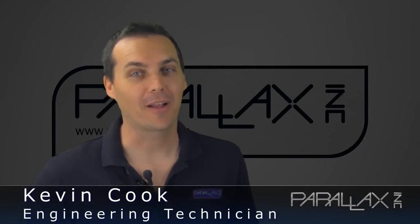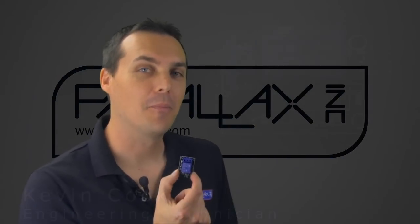Hey everyone, it's Kevin from Parallax. Today I have a very simple product for you — it's the single relay board. It's not talked about much, but there's a lot of potential here. I'm going to show you the details of this and also show you a practical application you can use at your home.